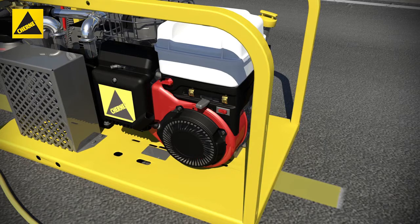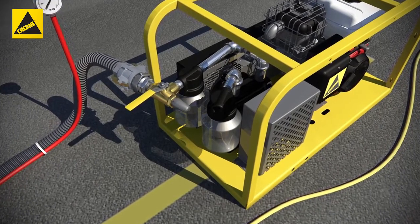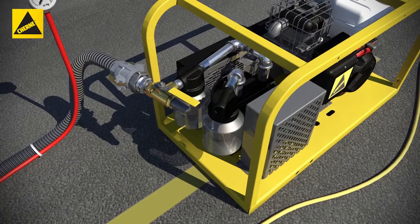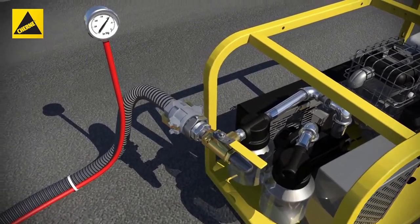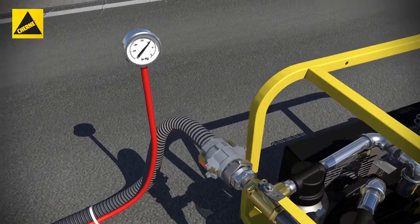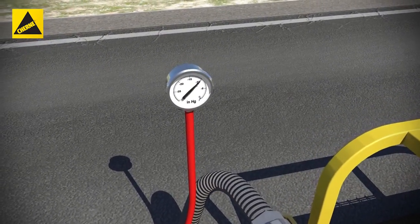First, prime and start the engine. Next, open the ball valve to pull a vacuum in the manhole. Then, close the ball valve and monitor the vacuum for the specified test period. If the vacuum drops less than 1 inch of mercury within the test time, the manhole is considered acceptable and passes the test.